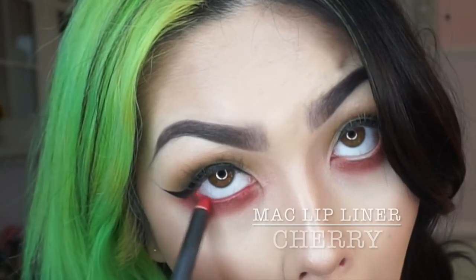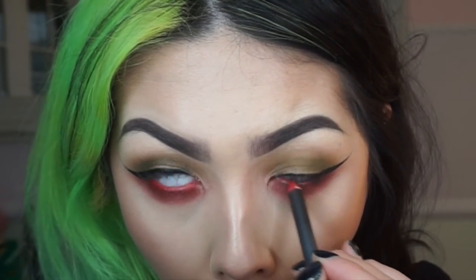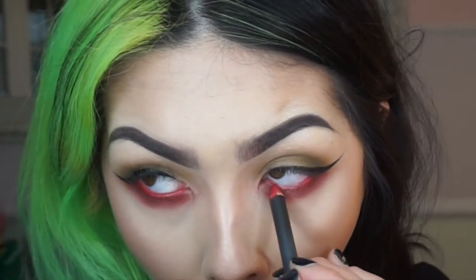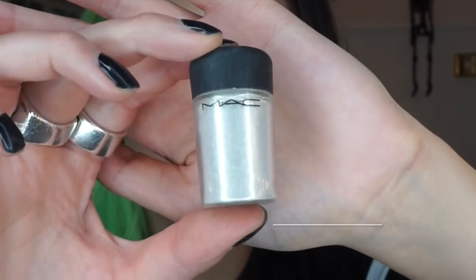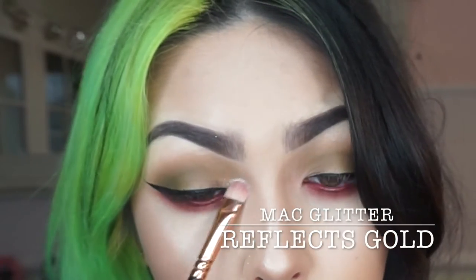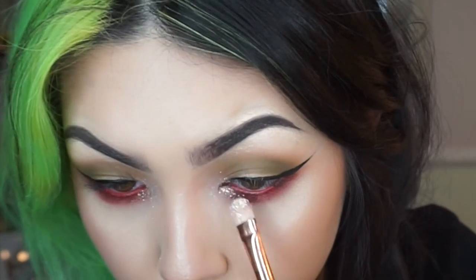Then to intensify this red colour I'm going in with a red lip liner which is the colour Cherry by MAC. And usually I have to use glitter on every look, so I'm just using the lime chrome glitter helper as an adhesive and I'm using MAC Reflex Gold just on the inner corner.